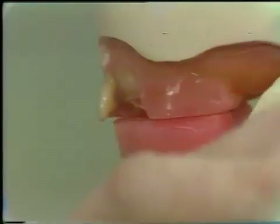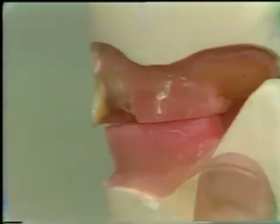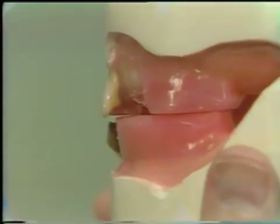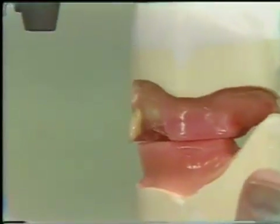The anterior surface is positioned vertically and should not flare to either the labial or lingual. The horizontal overlap is established by the relationship of the maxillary and mandibular occlusal bite rims and is maintained.